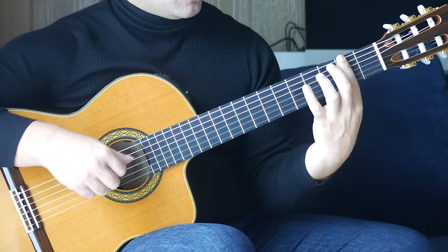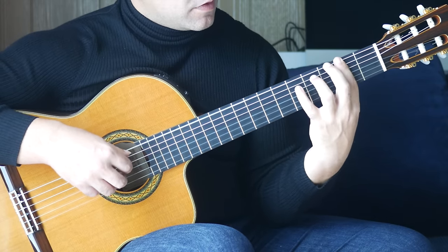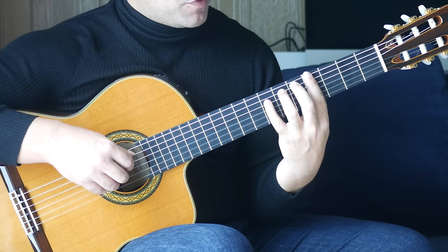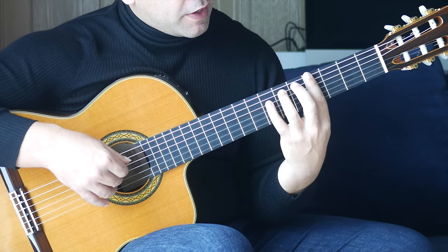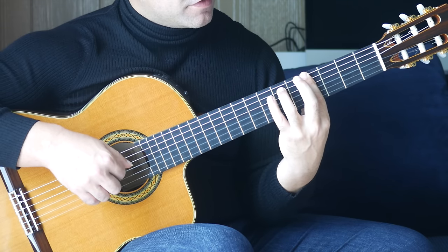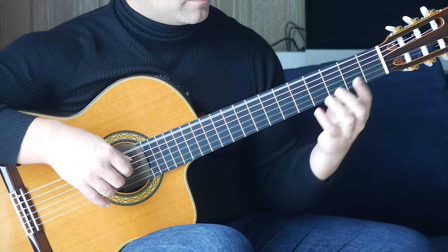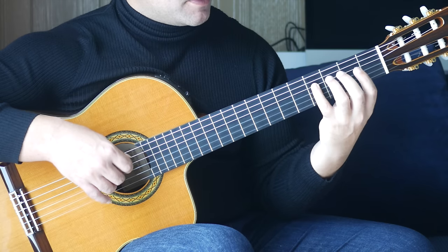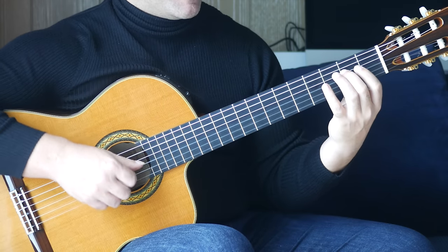Then we're moving to a bar at the second fret — play the sixth and third strings together. Fourth fret on the A string, then we move that along: bar at the fourth fret, and play the A string sixth fret, and the G string fourth fret together, followed by the fourth fret on the D string. Then we have open E and open G, then open A and the fourth fret on the D string together, then second fret on the D string. That bar sounds like this.